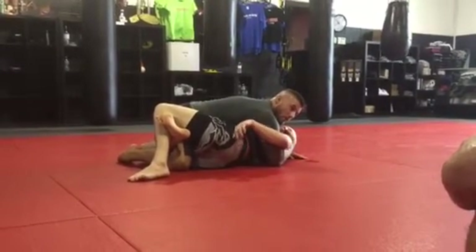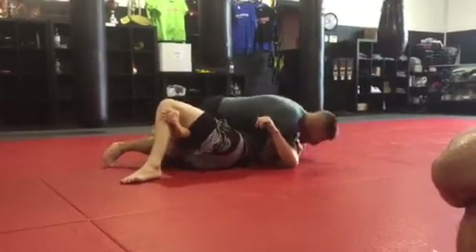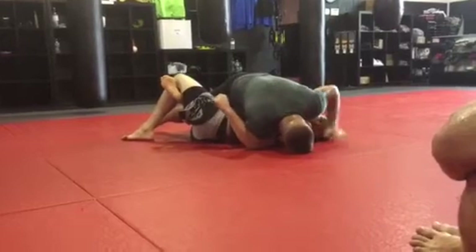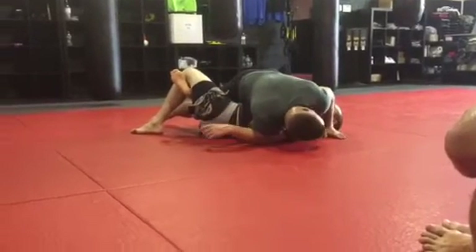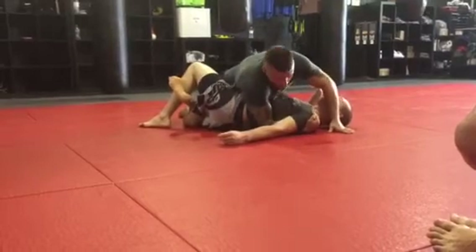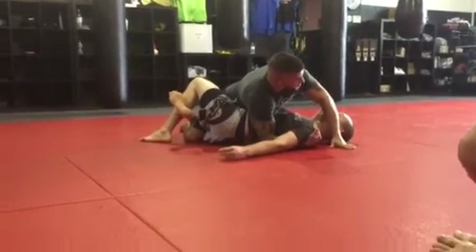From this position, I'm going to cut the shoulder and lean, driving my weight forward to the mat. The next step is my hand going to come over his face, and I'm just going to keep his head there. Now, I'm pretty inflexible, but I can do this move — so if I can do it, there are no excuses. Everybody should be able to do this move.